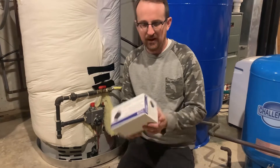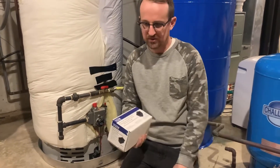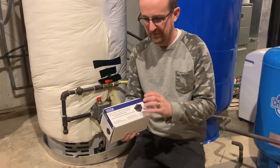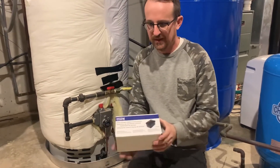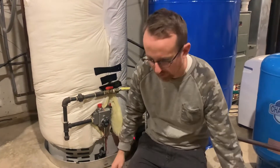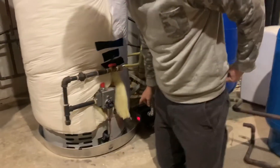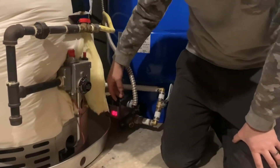So I recommend a very affordable alternative to that traditional pressure switch. This is the Water Worker digital pump control system. This is my own house — I've put this in my house. This is a very easy way to adjust a pressure switch. The one confusing thing about their design is that they have the electrical panel on top of the pressure switch.